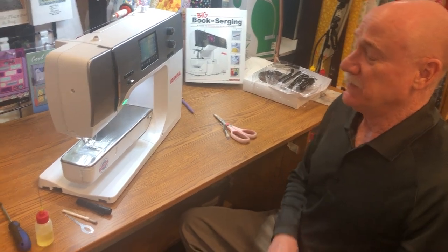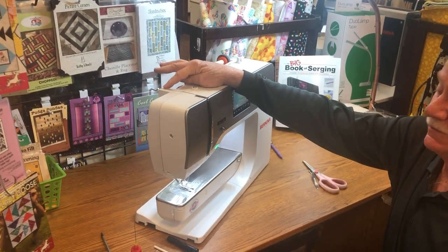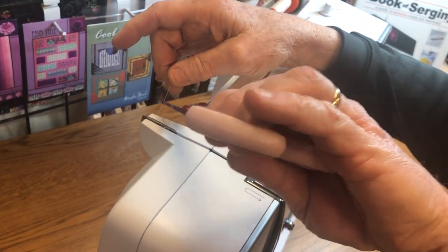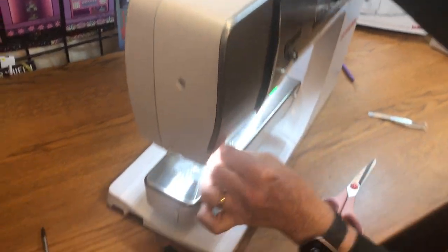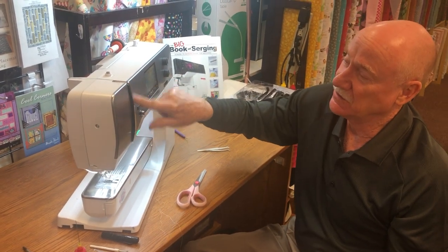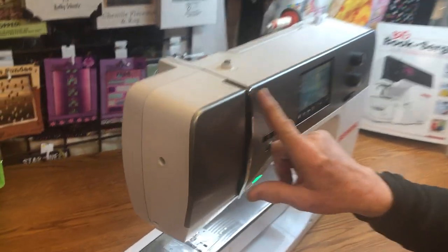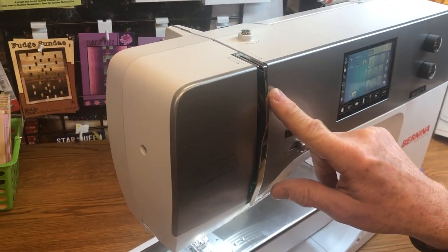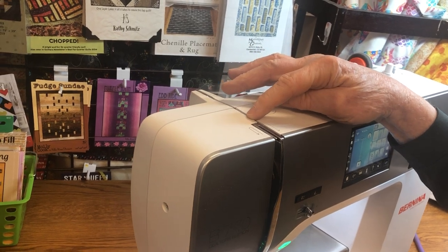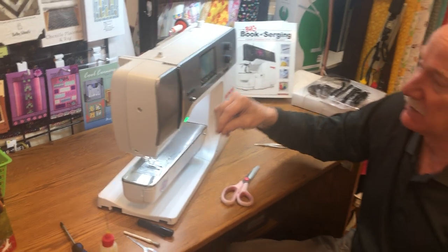So let's prep the machine for cleaning. We're going to snip the thread — always snip the thread at the top, raise the presser foot, and pull it out through the needle. The reason we do that is if we don't, it gets jammed up in the tension unit area. Most modern machines are closed up there, so thread pulls backward, debris accumulates, and your tension unit will not work properly. That's a hundred-dollar fix, so you can buy a lot of thread for a hundred dollars.